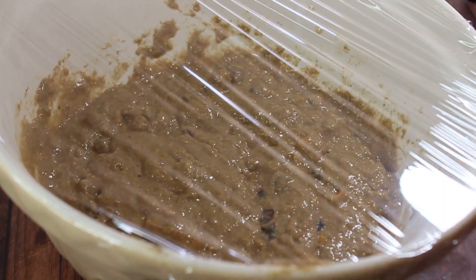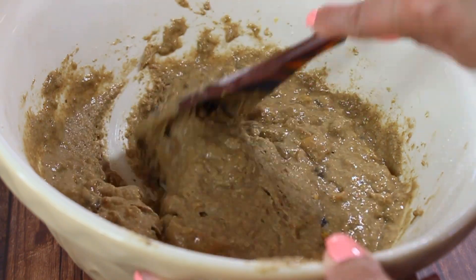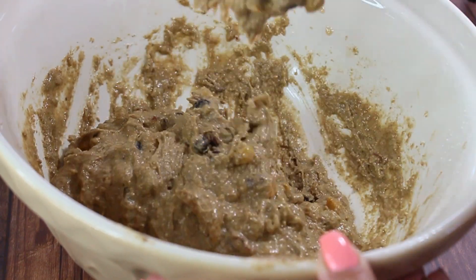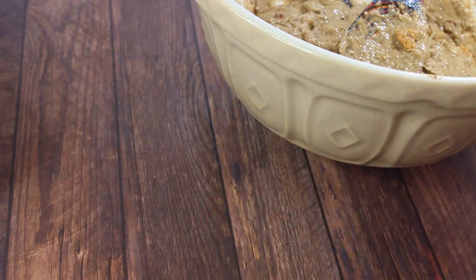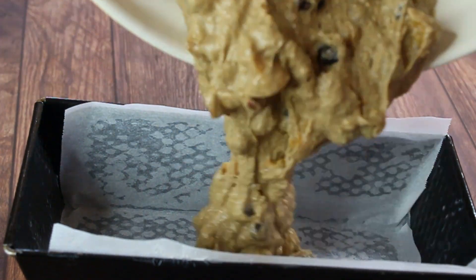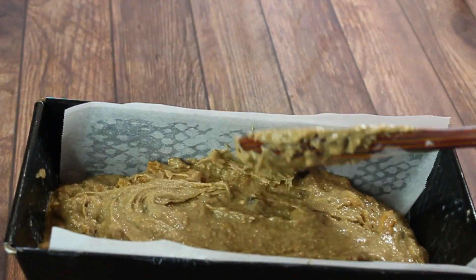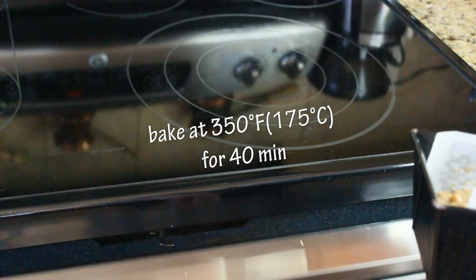After resting, the dark rye flour will expand a little and the dough will look almost like it has yeast in it — but it doesn't. This is the right consistency. Transfer it into the prepared baking form, smooth the edges, and it's ready to go into a preheated 350°F oven for 40 minutes.